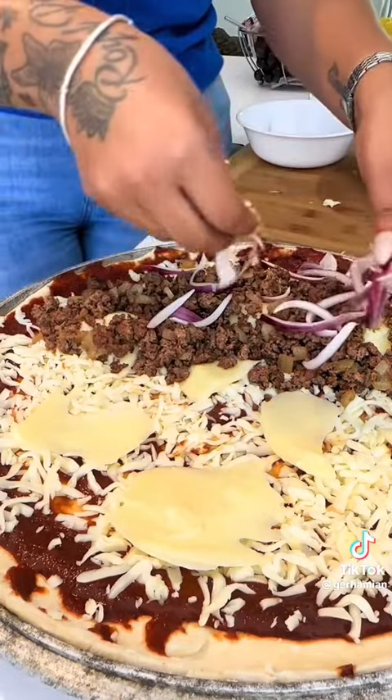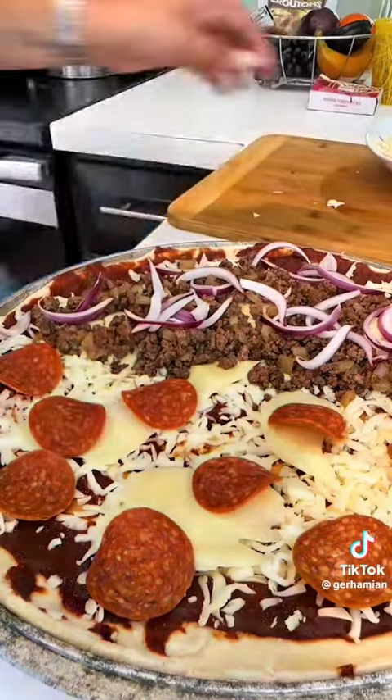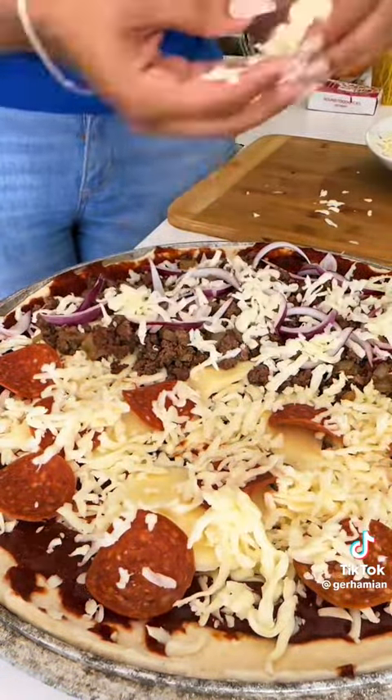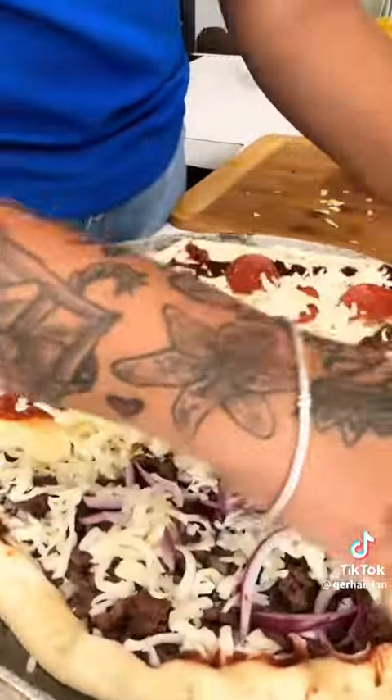Then I went in with the first topping, which is the ground beef, then added red onions. On the other side I added pepperoni, and of course more cheese on top. Then I folded in the edges to make the crust.